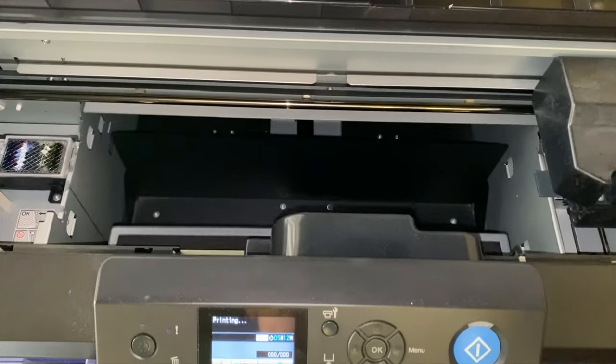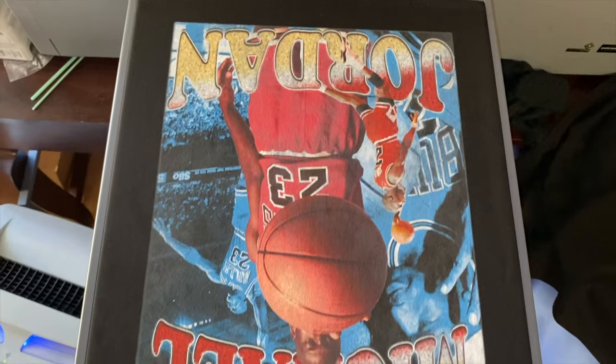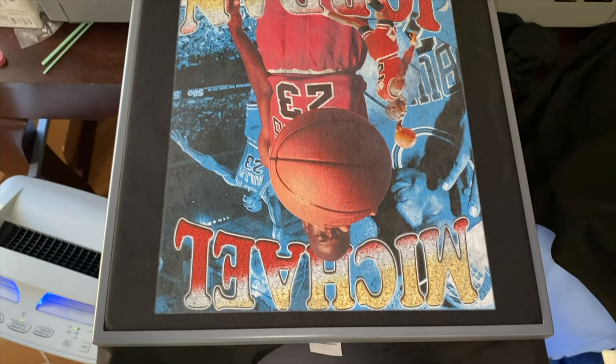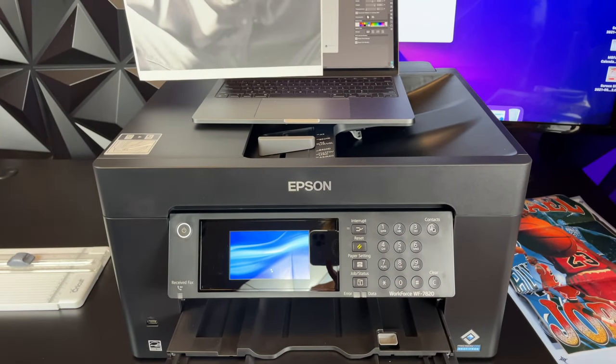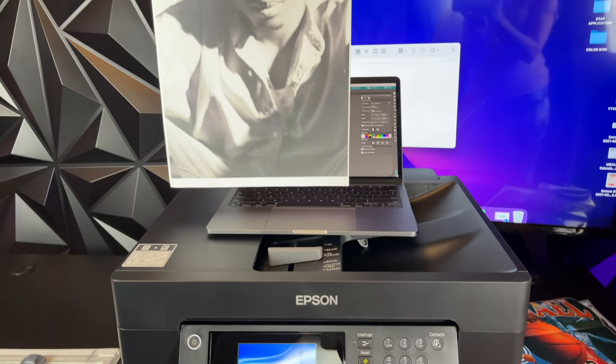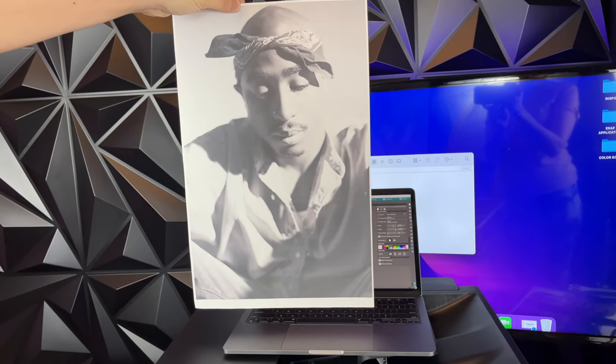Now let's talk about the easiest way to make full-color photo shirts — with a regular inkjet printer. This is done by printing on special vinyl transfer sheets. Mirror the picture, then print using any standard inkjet printer — no special ink needed, just use the ink that comes with the printer. When the ink is heat-pressed with the vinyl sheet, it becomes one with the vinyl and will not wash off.